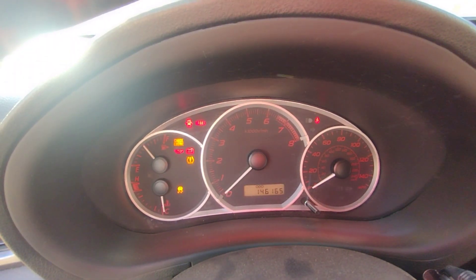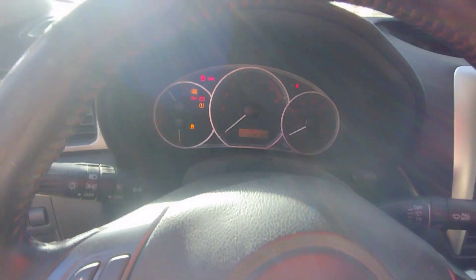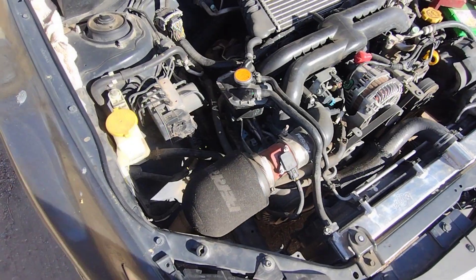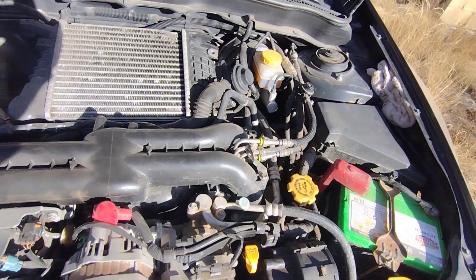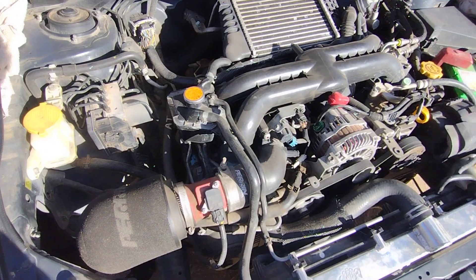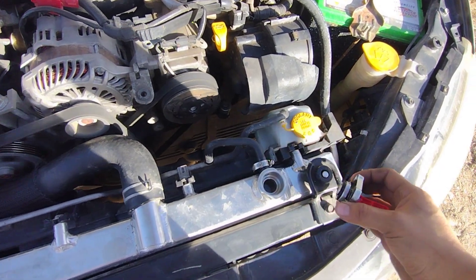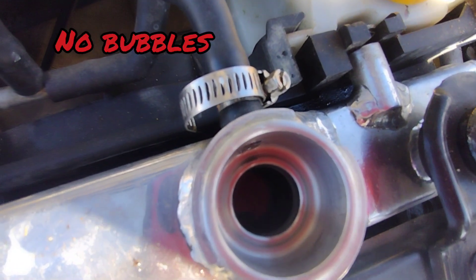Got 146,165 miles. Make sure it's in neutral — we don't want to launch forward. It starts up pretty quick, pretty good. This is how the engine sounds like.